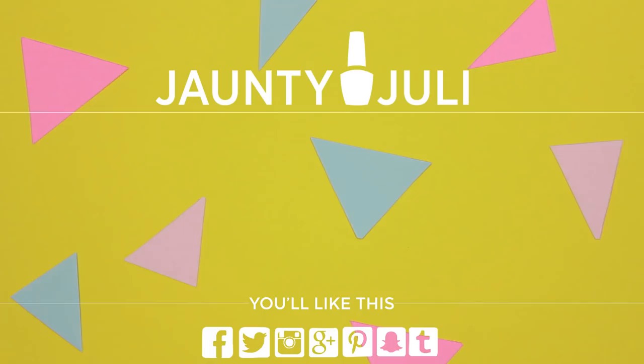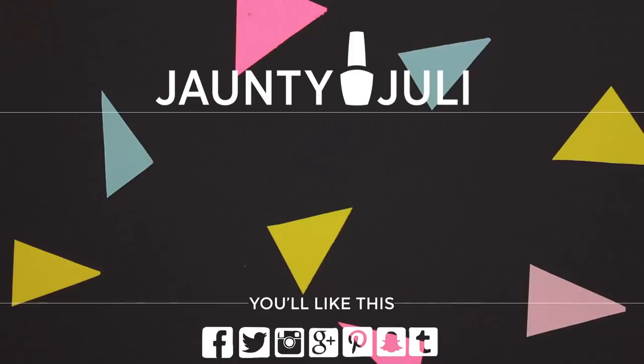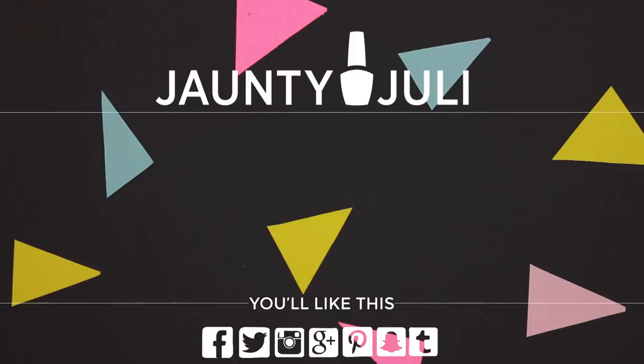If you do give this look a try, even if you don't use the stamping plate, I'd love to see a picture of it. As always, thank you so much for watching and thank you for your continuous love and support.